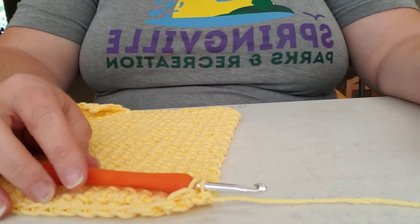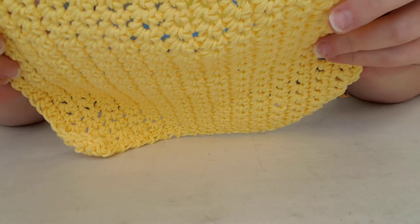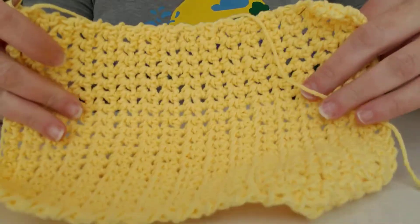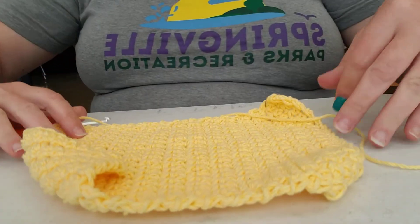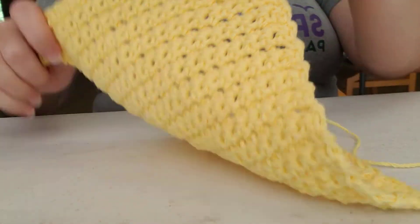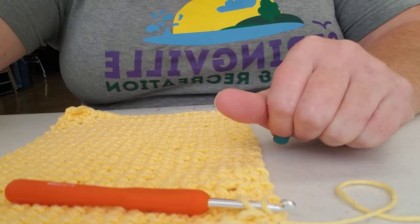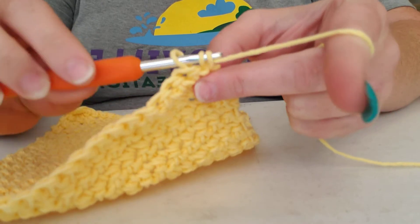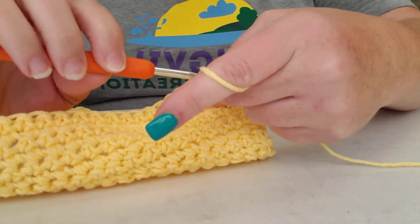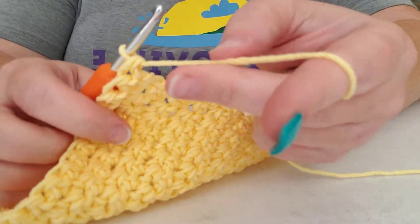Good morning! This is week two of our Crochet Thursday and we are finished with our cloth — our dishcloth or wash rag, whichever one you're making. I wanted to show you this is the 20 rows, and I told you I would show you how to finish it off. So you are at the end — go ahead and finish up that last stitch and pull your yarn through, leaving some length on it.